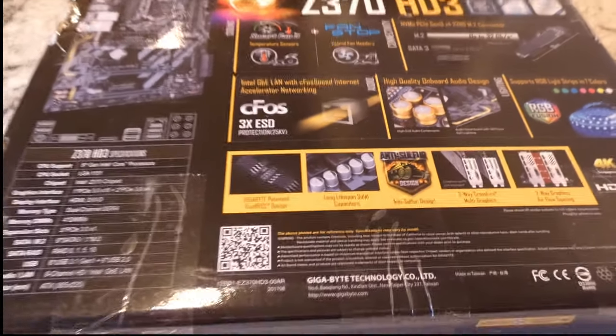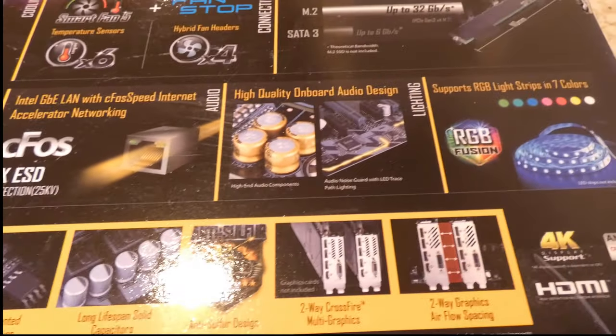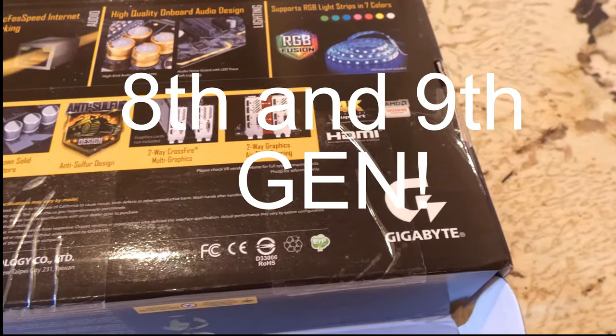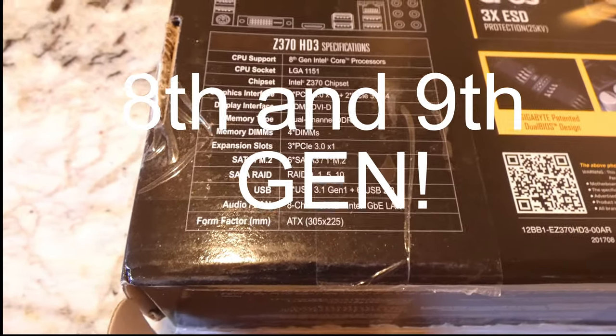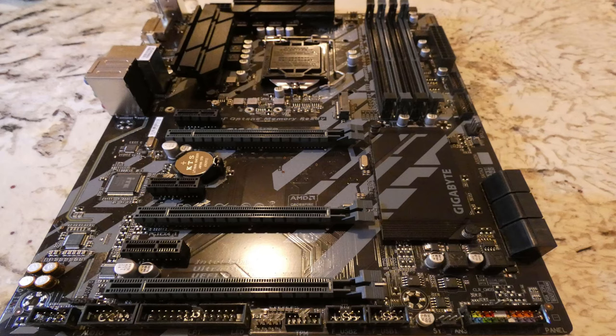This is set up for 8th gen CPUs and with a BIOS update it will support 9th gen. Out of the box I was good to go for an i5 9600K. Of course somewhere on my channel I've got a video of me doing a test of it. CPU socket is LGA 1151.